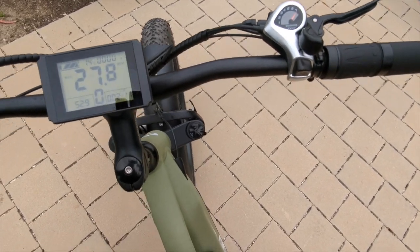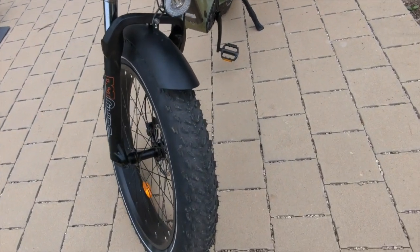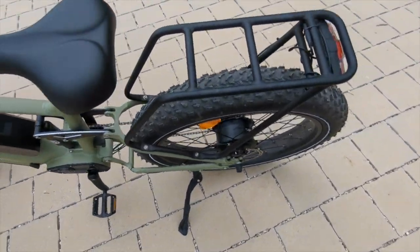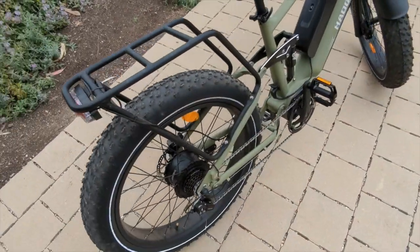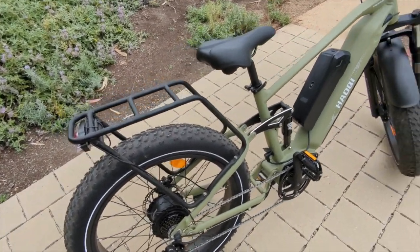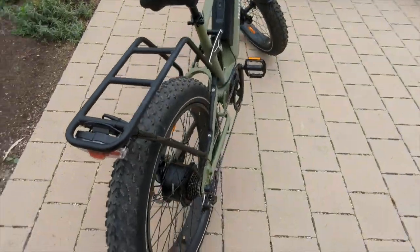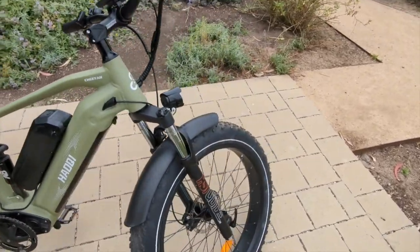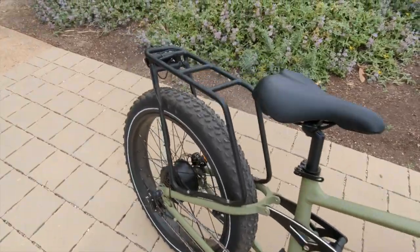The display also shows temperature in Celsius, which is a bit unusual. Looking at the front of the bike, it comes with fenders — a front fender and a rear fender, though I wasn't able to install the rear one. It comes with a nice rear rack, a large front light, and an integrated rear light that was pretty simple to install.